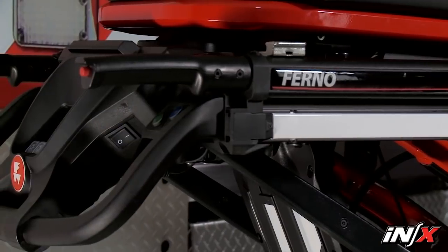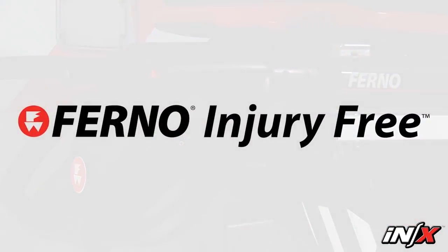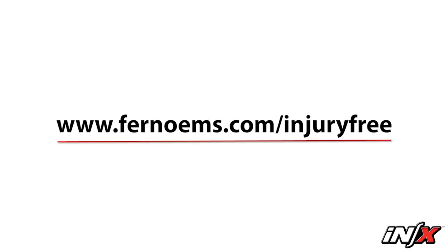FERNO cares about operator and patient safety. For more information, the Injury Free Program from FERNO provides training on nutrition, exercise, management of stress, fatigue, ergonomics, and injury prevention, all from an emergency medical service perspective. You can learn more about the Injury Free Program by visiting FERNOEMS.com/InjuryFree.